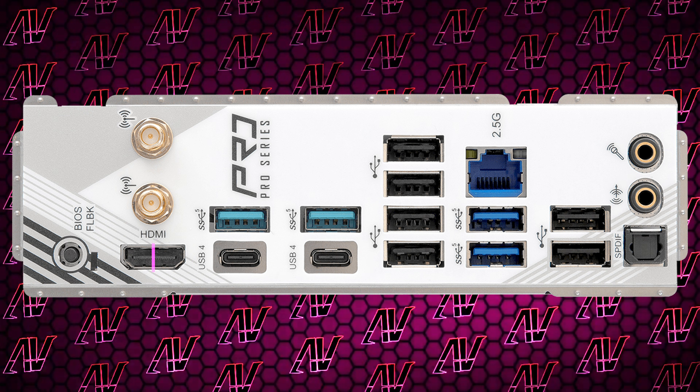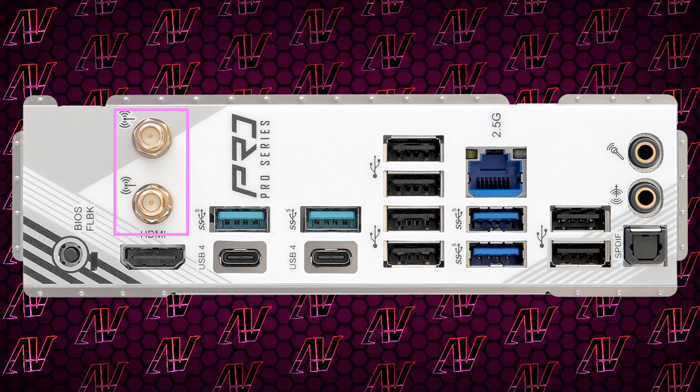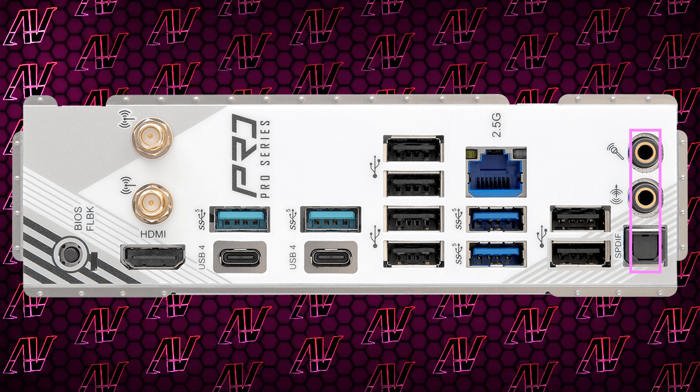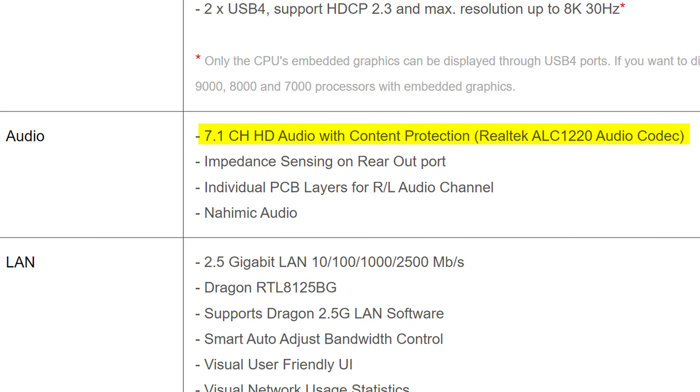To wrap things up, you also have HDMI for integrated graphics, 2.5 gig Ethernet, that optional Wi-Fi 7 we talked about earlier, and unfortunately you only get two audio jacks — but you do at least get optical S/PDIF. And at least it uses the ALC 1220 codec, rather than cheaping out and going for the step-down ALC 897 one.